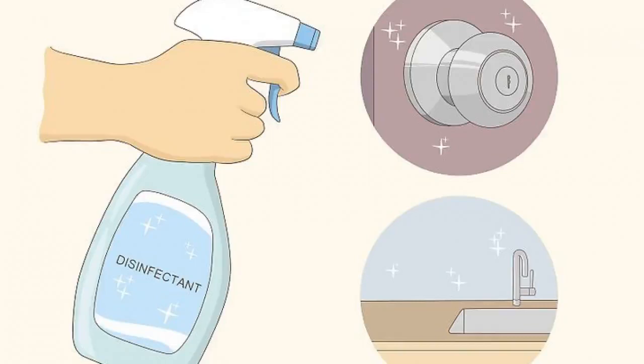Disinfect high-touch surfaces daily using a product that kills viruses. Unfortunately, coronavirus can linger on surfaces such as doorknobs, countertops, and faucets. Use a spray disinfectant or bleach wipes to clean these surfaces daily. Make sure the surface stays wet for about 10 minutes so it effectively kills the virus. This limits the risk of the virus lingering on the surfaces and potentially causing an infection.